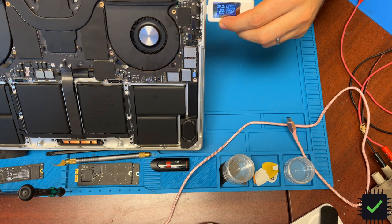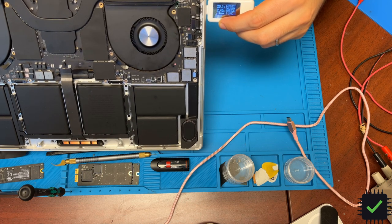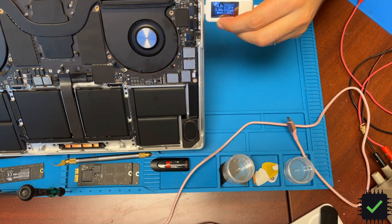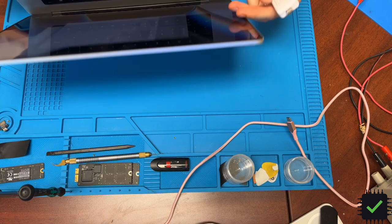It's showing 20 volts, 1.8 amps, going all the way up to about 4.4 amps, so it's drawing good amperage and charging pretty well - no issues there. It's reading 379, 394, 396 watts - charging fine with USB-C ports. These two ports on the damaged side I still cannot detect any data from.